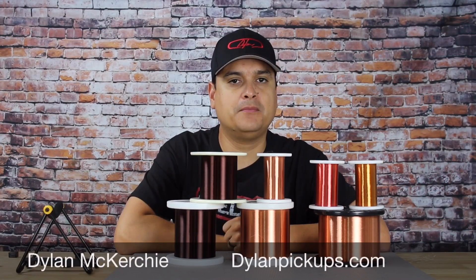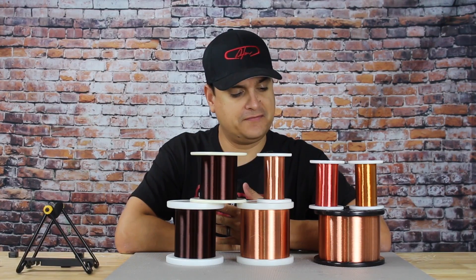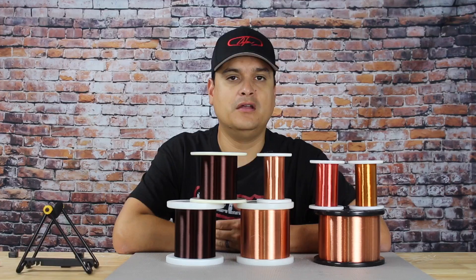How's it going? This is Dylan with DylanPickups.com and Dylan Talks Tone. As you can see in front of us today, we are going to do a series of videos on coil wire.